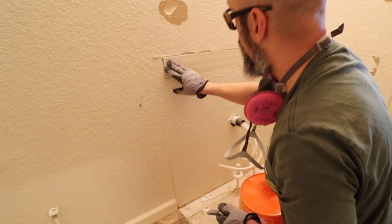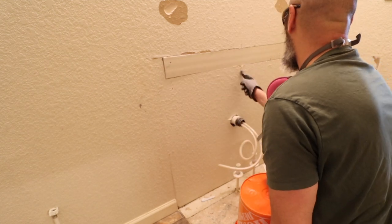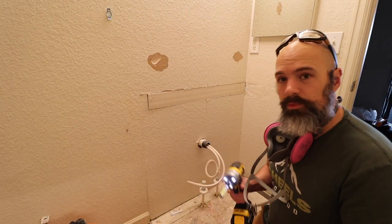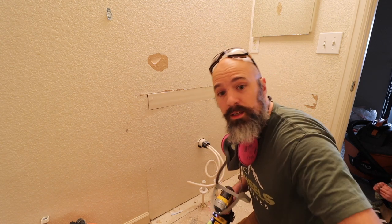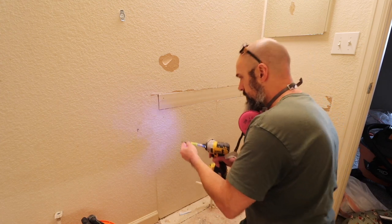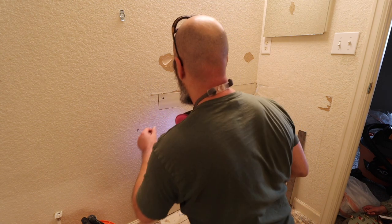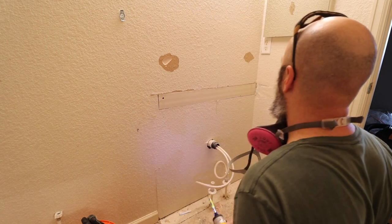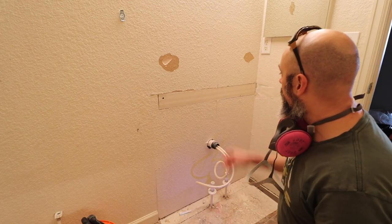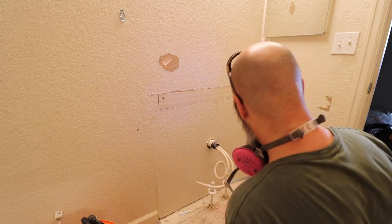See, I marked the studs. That one's right on that one. The youngest is out of school again so now I've got a little helper. I marked the stud here earlier because I knew if I didn't do it right then, when I had my pencil and everything, I was going to forget — so I just took care of it at the time.